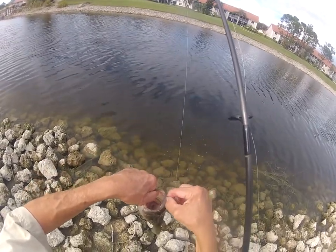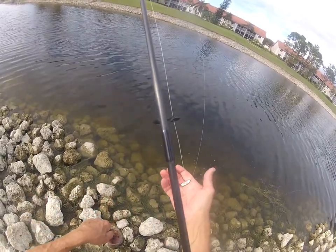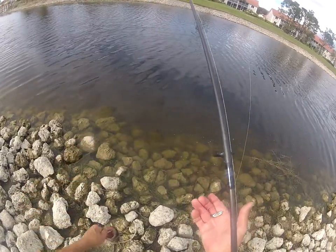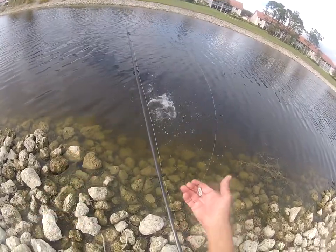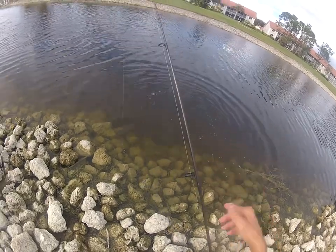This Sonic Baitfish will outfish almost any lure on the market, plus it has three attachment points. You can cast it, jig it, troll it — anything. I hope you enjoyed that. Thanks for watching — we'll catch you another time.